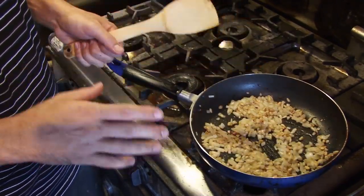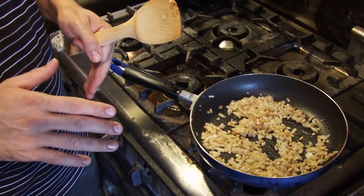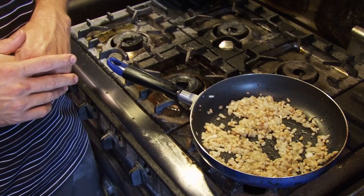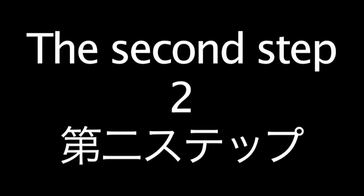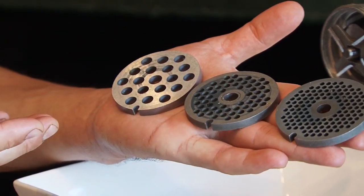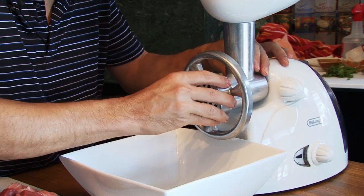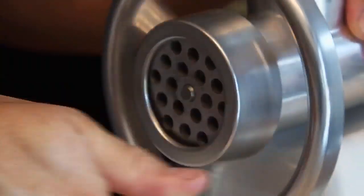Now we will wait for the onions to get cold, then we will add them to our tuna mince kebab. Now we will start to mince our tuna. The mixer has three sizes — we will use the biggest one.